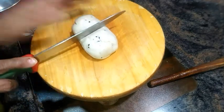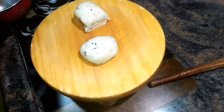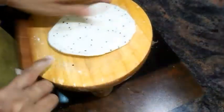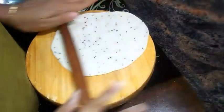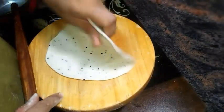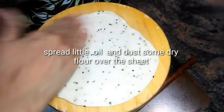Give it a good knead over the working surface and divide the dough into two portions. Start rolling out one portion into a large sheet. Keep this aside and start rolling out the second portion of the dough. Now our two sheets are ready.